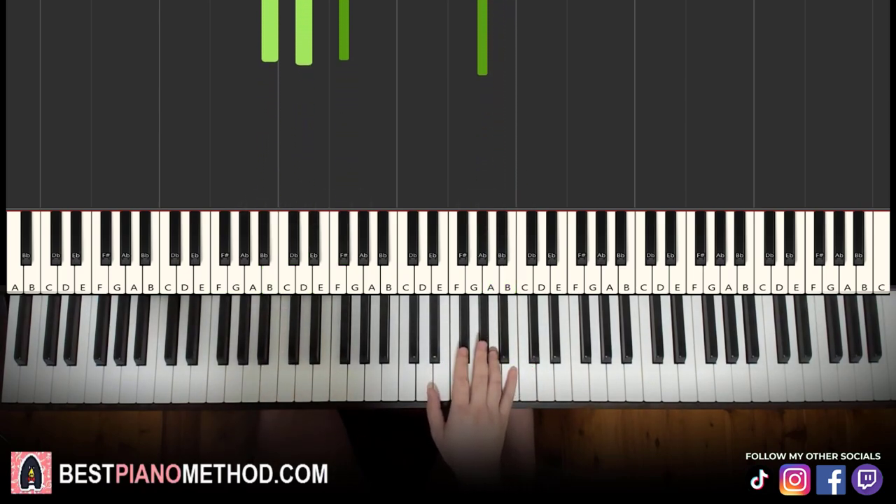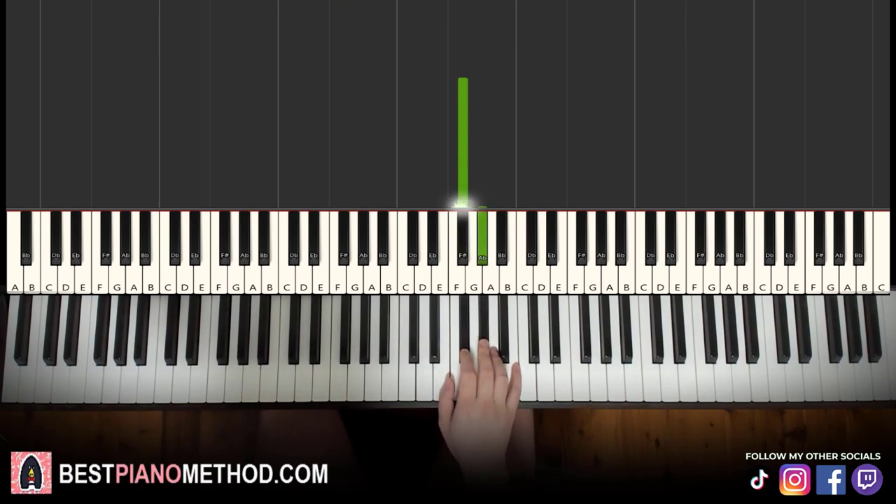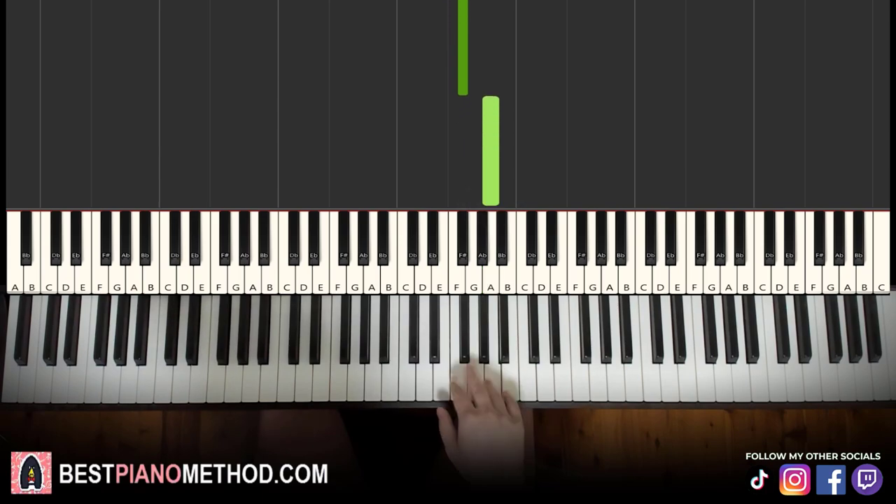All right, right hand for the second part continues: F sharp, G sharp, E, F sharp, A. That's it for the right hand. Let's learn it again: F sharp, G sharp, E, F sharp, A. That's it for the right hand.